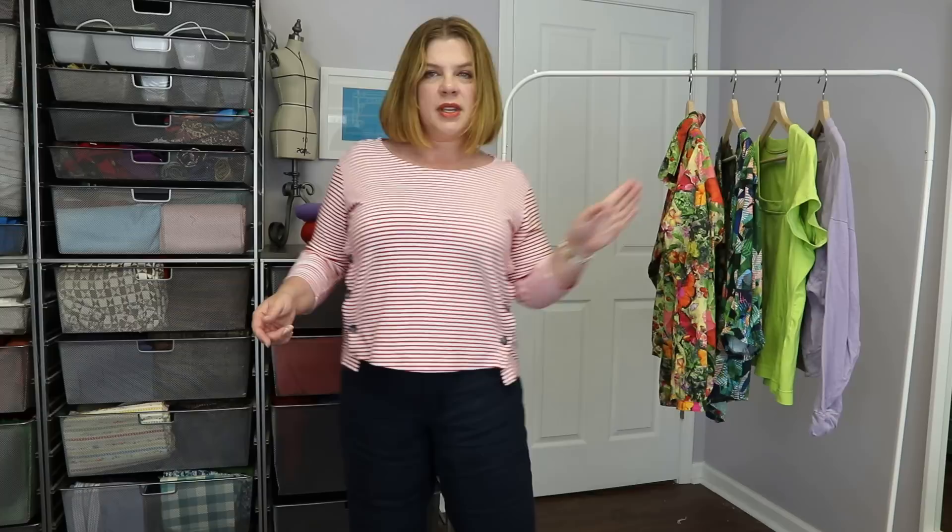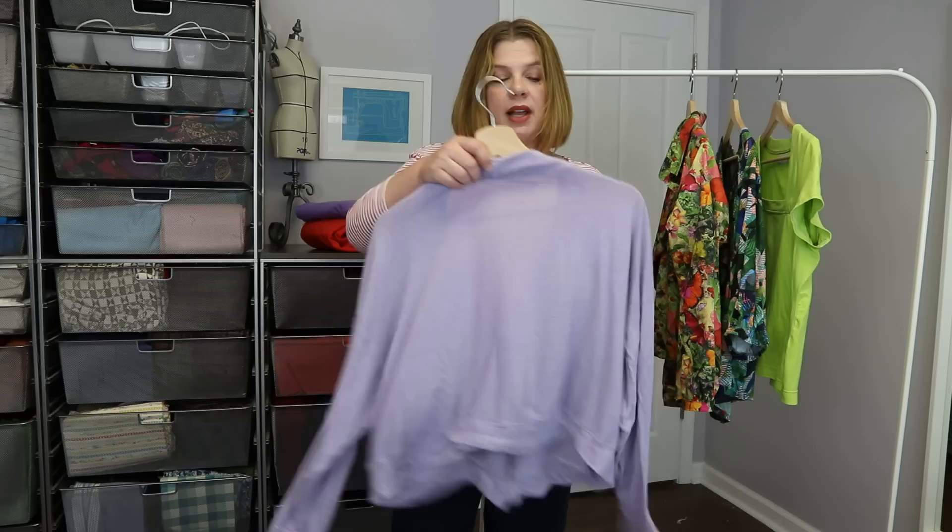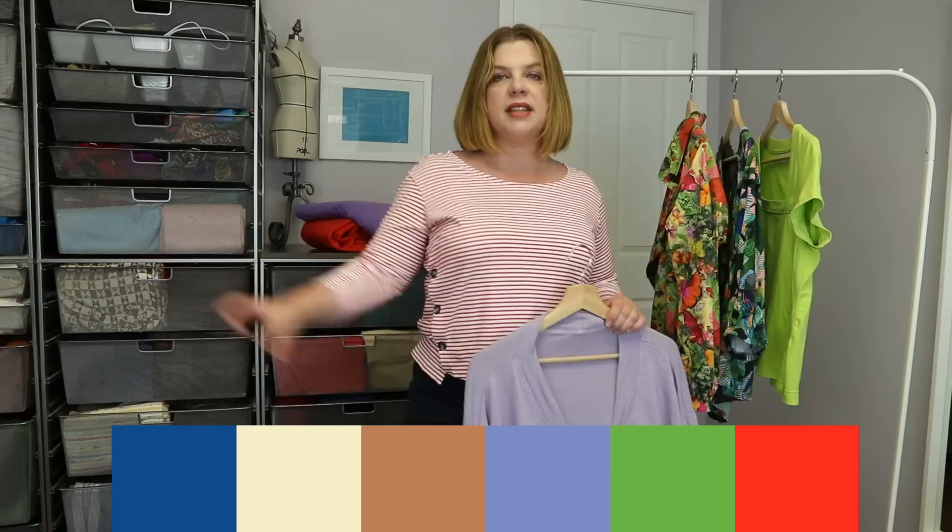Okay, I'll start on the left and move to the right. As a reminder, my colors for this capsule — I'll just show that here so you can see what I'm working with. I thought it would be fun to include the purple I was working with as a layering piece in the capsule.